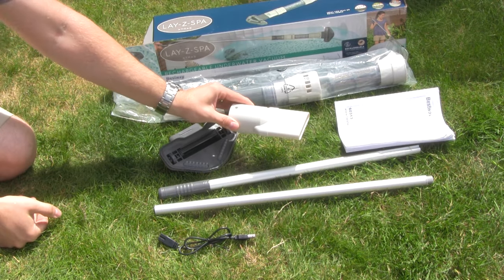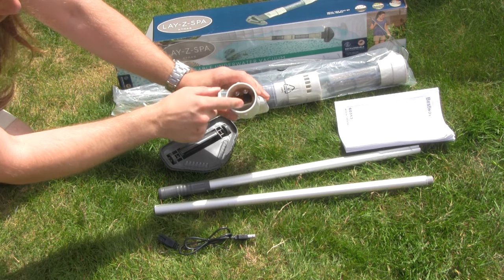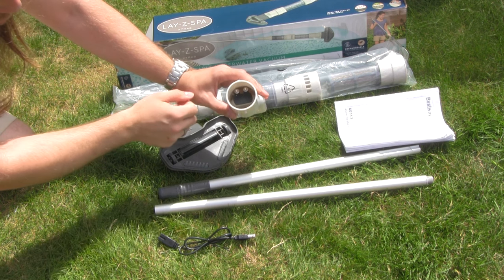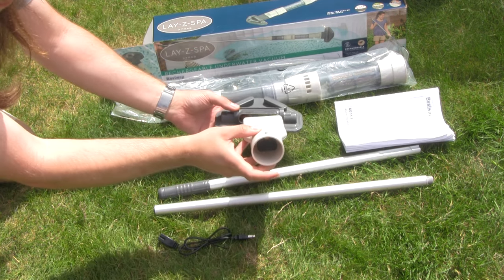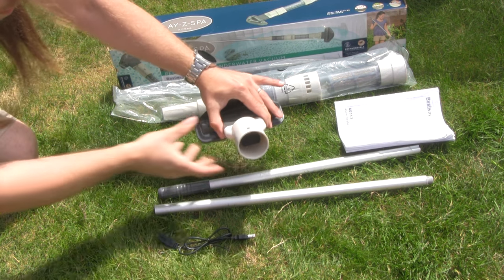First of all what we want to do is get our adapter, so you want to have that facing down so that the weight of the water will help push that close, which will stop dirt from returning back in once you pull it out or turn off the vacuum. Get the vacuum, have it facing down, insert it and you should hear it clip in, and then it's locked in place.